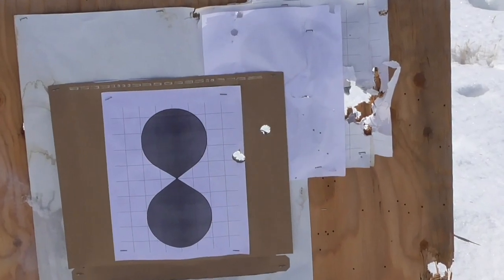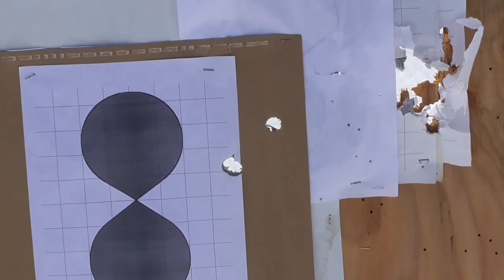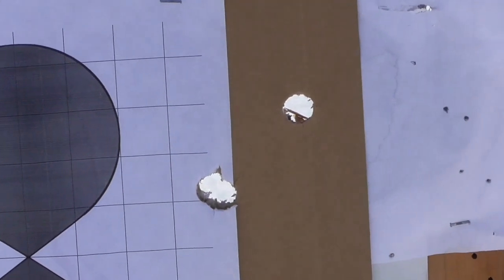So far so good. I only had three of those copper matrix rounds left, but it looks like those three all went through the target nose first.